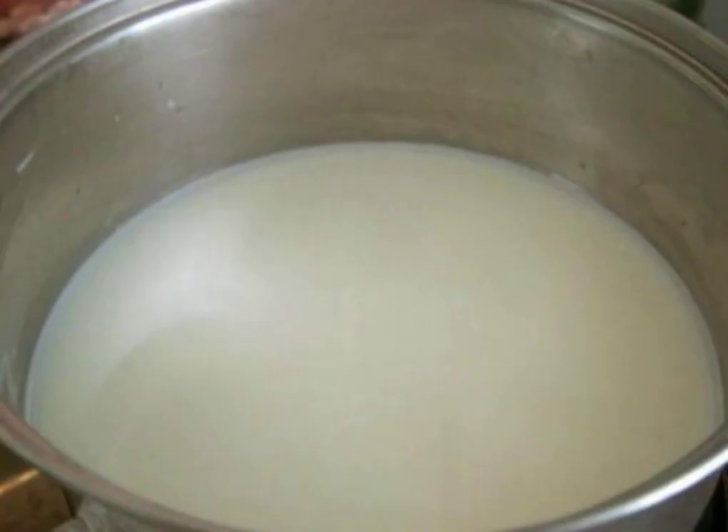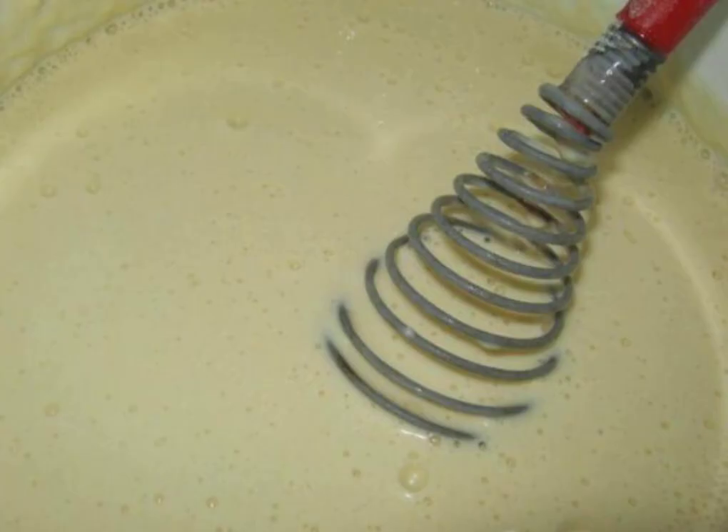While the filling is cooling down, let's do the dough. To start, warm up the milk, beat the egg, mix it with warm milk, salt and sugar. Stir in the flour until the dough has the consistency of sour cream, then add the vegetable oil and stir well.